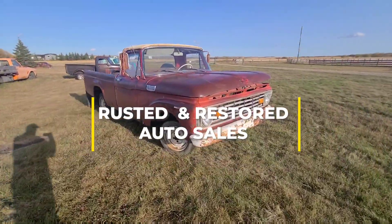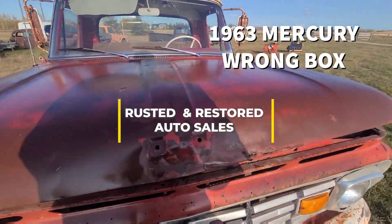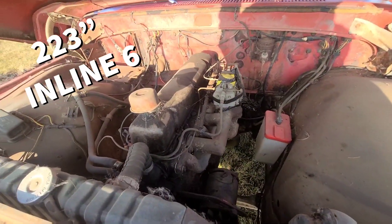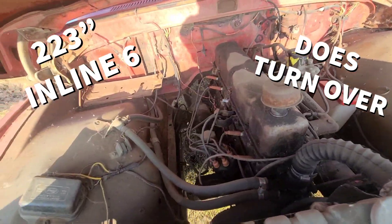Welcome to Rusted and Restored Auto Sales. Today we're going to look at a 1963 Ford. This one does have the inline six in it and I've taped off the carburetor so nothing gets in it.